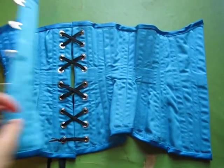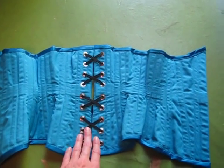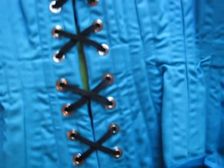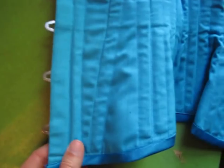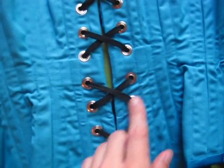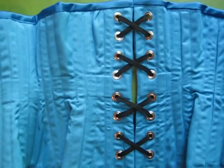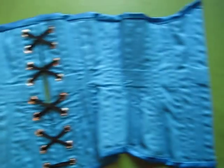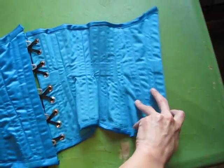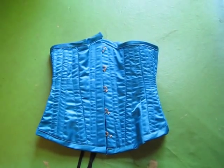For my next corset project I want to do a floating modesty panel. Also, the boning channels — some of them are not that even, and with practice I'm sure I will make more even boning channels. On the back here, this one is much skinnier than this one, so this one barely fits the bone in it, and that's just something I need to work on. This is only my third corset and I have at least two or three more corset projects planned for the future. If you guys have any questions or comments you can write them in the comments, and thanks for watching!